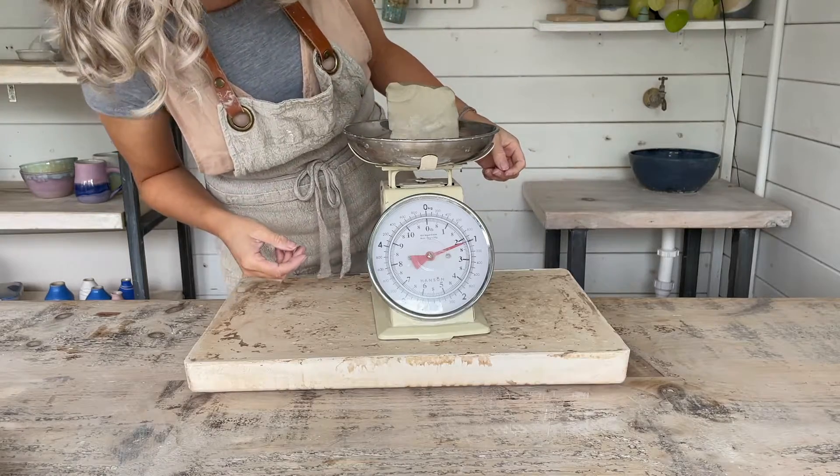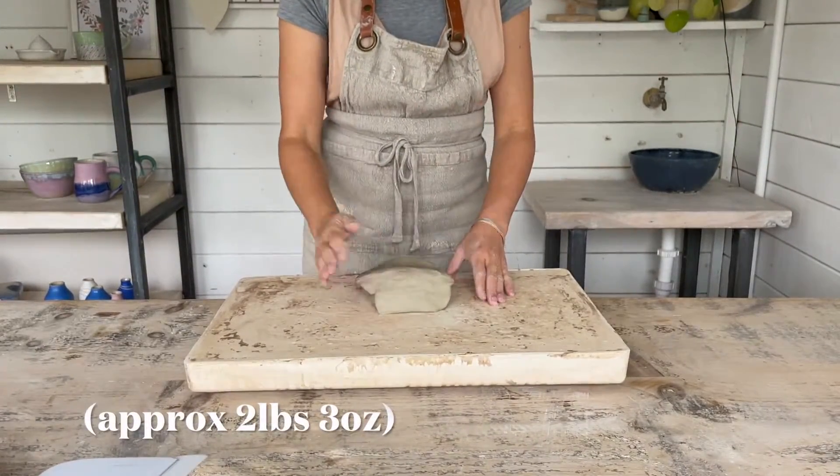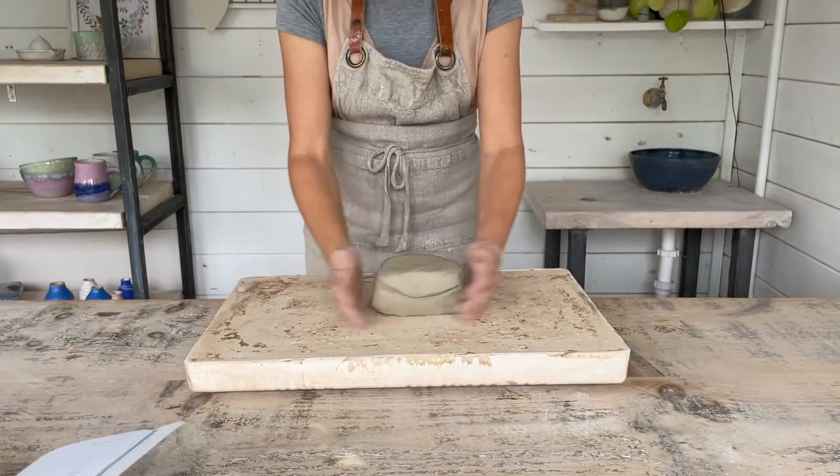Working on your absorbent surface, start by weighing out one kilo of clay. I found this a good amount to practice with. Pat the clay into a stocky log shape.